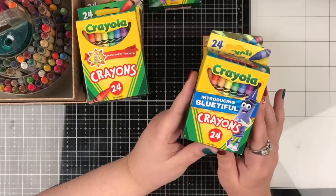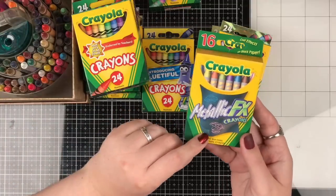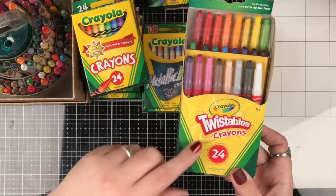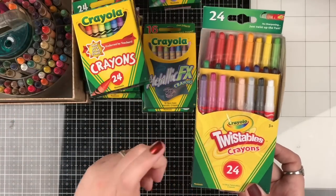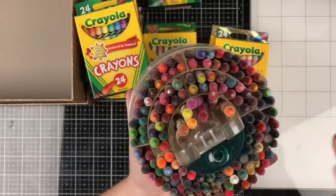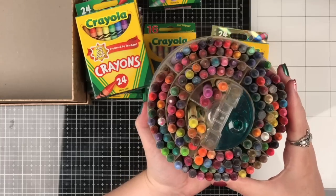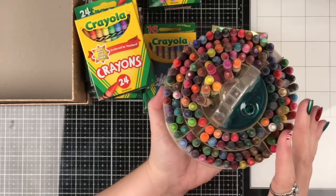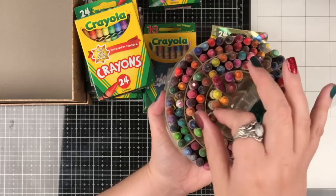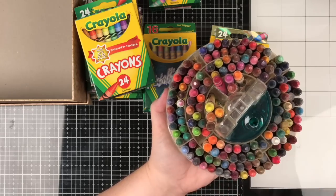I have an old pack from when the new color Blutiful came out, so I have one that says Blutiful on it. I also have a 16-set with metallic FX and a pack of 24 twistable crayons. There are two different lines of twistables in the Crayola world: twistable crayons and twistable color pencils. And then I have this cool set from back when my kids were young with a whole variety - some of these are discontinued colors, and I'm holding on to this as kind of an antique.